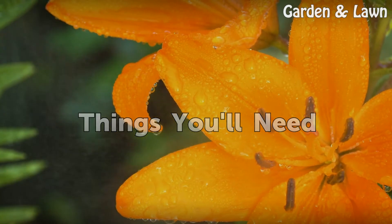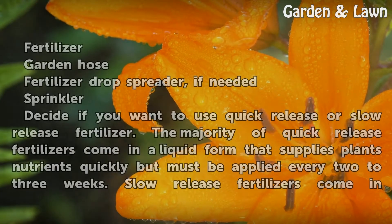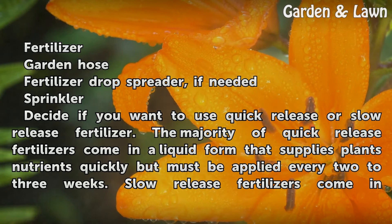Things you will need: fertilizer, a garden hose, a fertilizer drop spreader if needed, and a sprinkler.